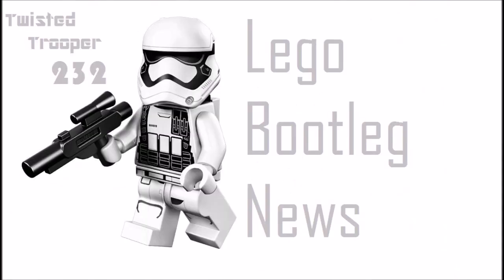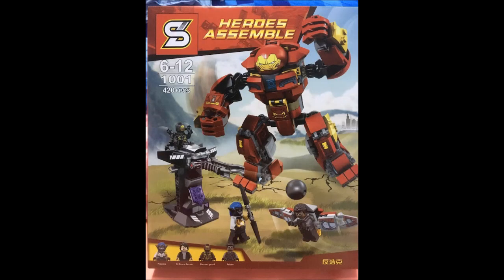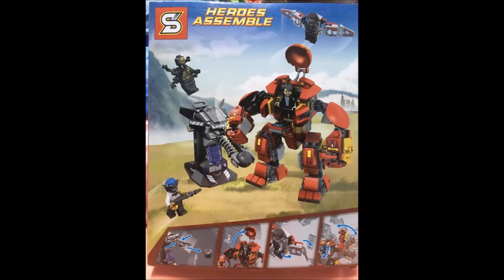Hey guys, it's your boy, and today I'm going to be doing a preview of the Shengyuan LEGO Avengers Infinity War Hulkbuster Smash-Up set. I'm surprised that Shengyuan is very early in making this, because this set has already been found in stores.